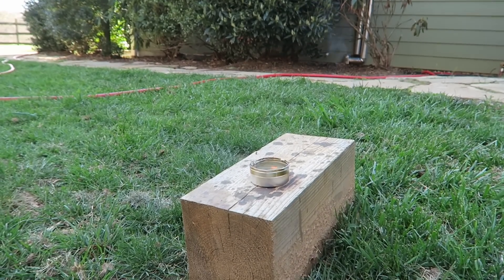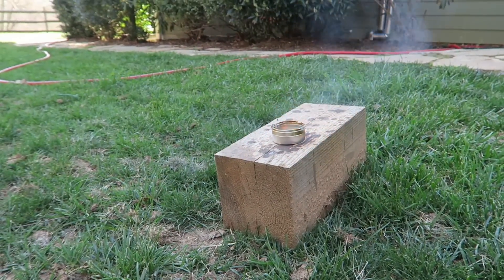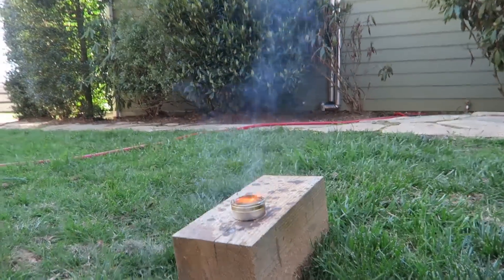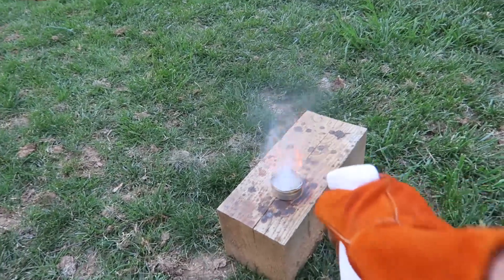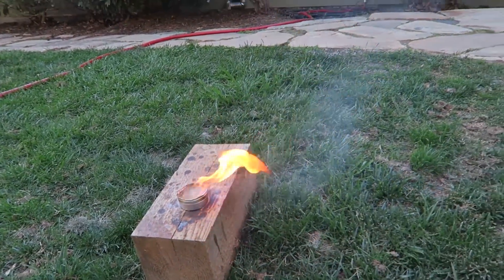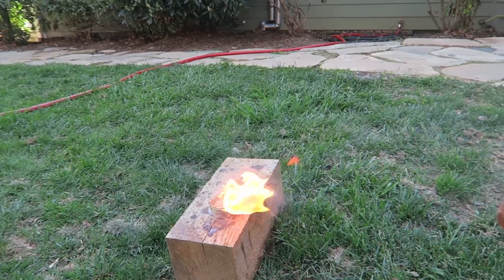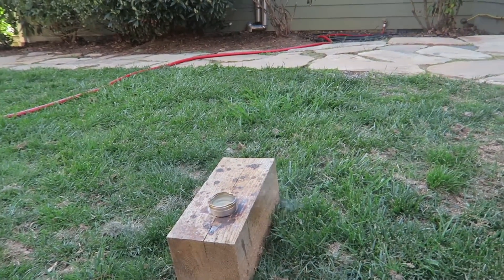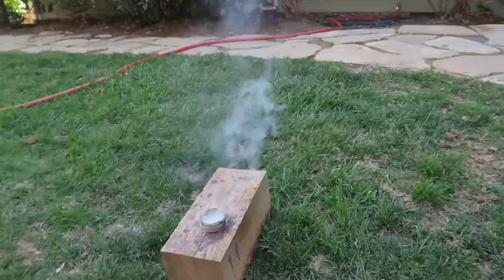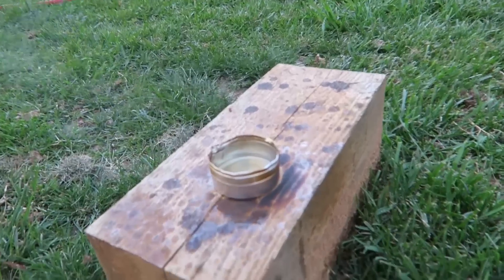Let's see what happens if I spray a little bit of water on it. I have a little sprayer over here — whoa! Did you see that? That's why you never want to put out a candle with water. I'm only spraying a little bit — just a few drops — and look how much it sprays. Now it's out.